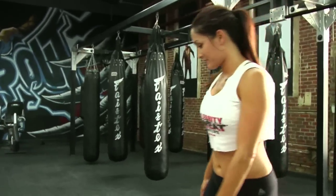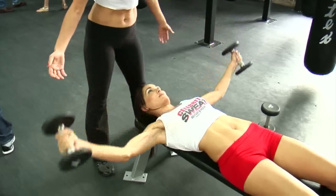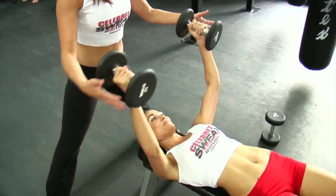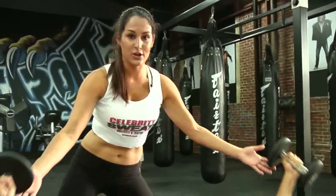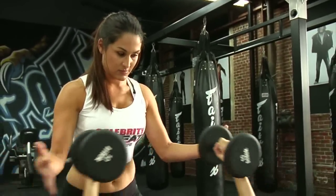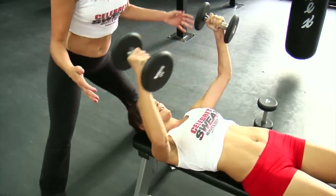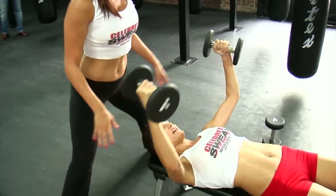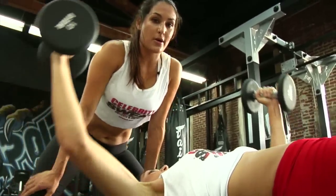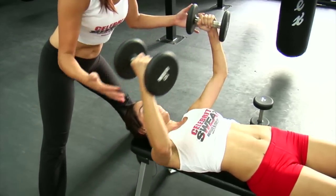We're going to do 12 of these. She's going to start out here and then bring them together. You don't want to go down too far — you don't want to pull your shoulder out of the socket. Only do a weight you can handle — don't go too heavy. See how her ab muscles are working as well. I pull my abs in so they're working too. This is why it's so important to have a workout partner because you're always there to assist each other. And 12.